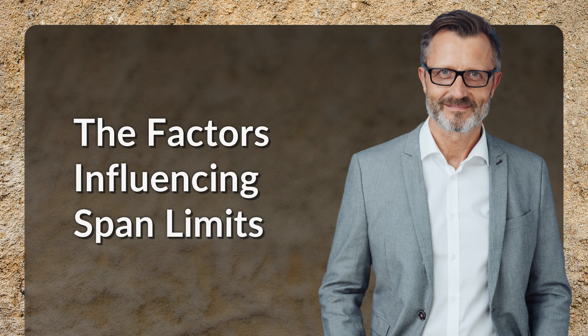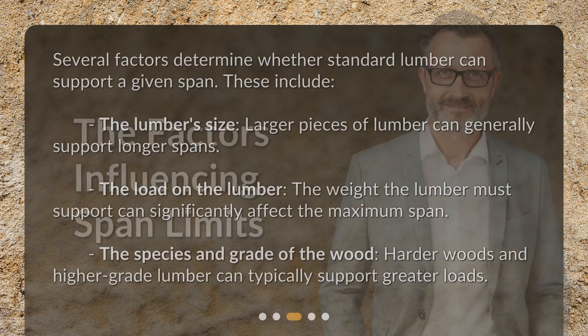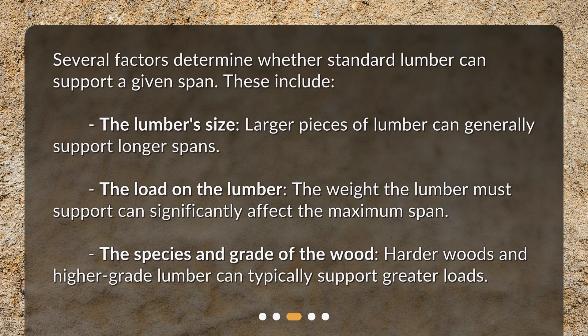The Factors Influencing Span Limits. Several factors determine whether standard lumber can support a given span. These include the lumber's size — larger pieces of lumber can generally support longer spans — the load on the lumber, meaning the weight the lumber must support, which can significantly affect the maximum span, and the species and grade of the wood, as harder woods and higher-grade lumber can typically support greater loads.